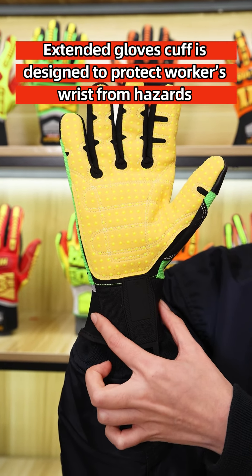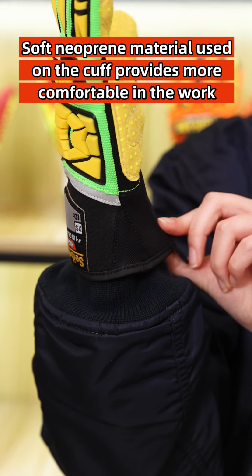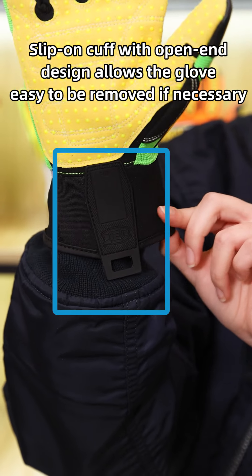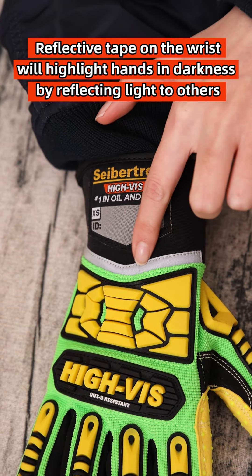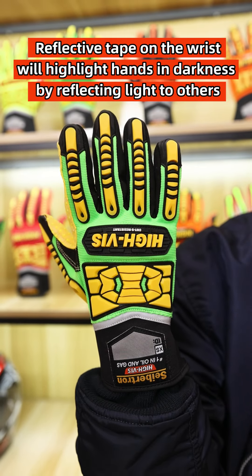The extended glove cuff is designed to protect workers' wrists from hazards. A soft knit material used on the cuff provides more comfort at work. The slip-on cuff with open-end design allows the glove to be easily removed when necessary. A reflective tape on the wrist highlights hands in darkness by reflecting light.